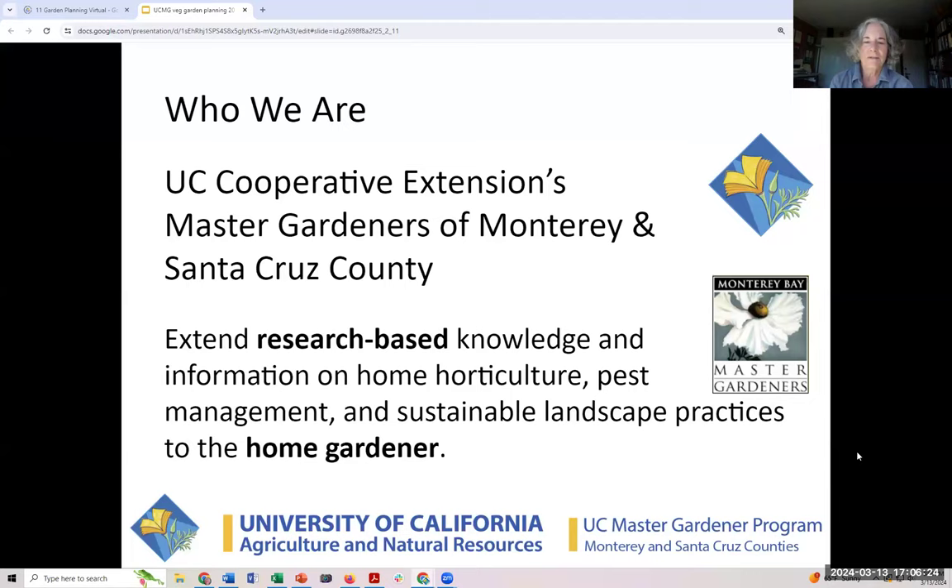Let's get ahead with the fun stuff — who we are. We're UC Cooperative Extension's Master Gardeners in Monterey and Santa Cruz County. We are about education. We extend the research-based knowledge from the university and share information on home horticulture, pest management, and sustainable landscape practices to the home gardener.